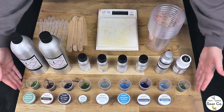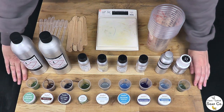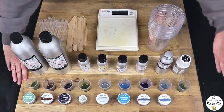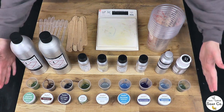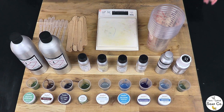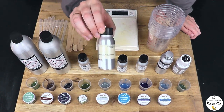With the micas, we've got all the colours here that we want to test — all from Resonates. We're testing these micas to assess the kind of colour result they give, because some micas do change a little bit in cold process soap. While they may look ideal now, they may change and not be so ideal in finished, cured soap. We're conducting testing so we can create our Christmas bars with confidence.